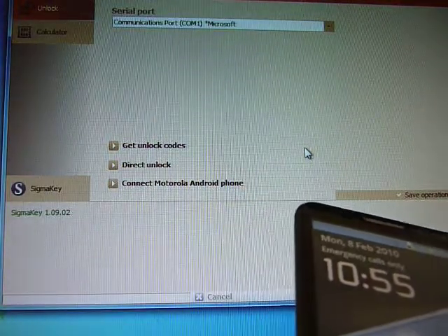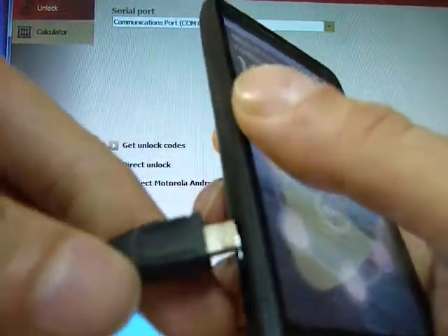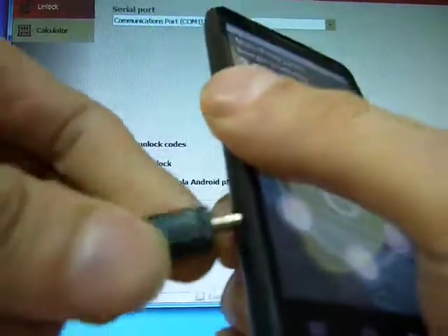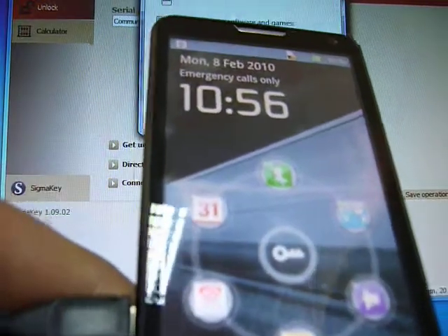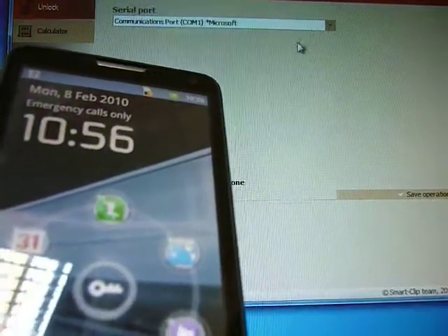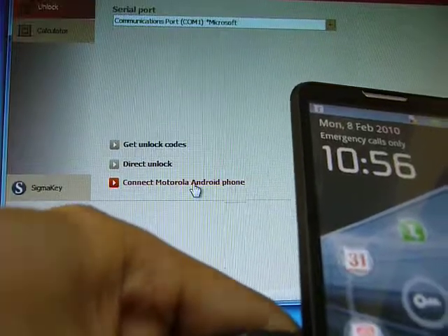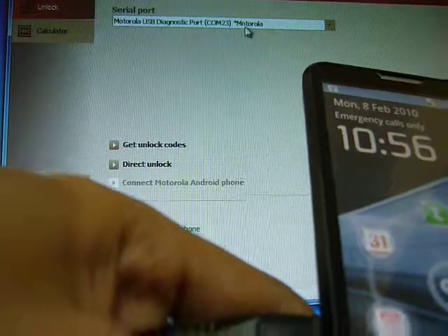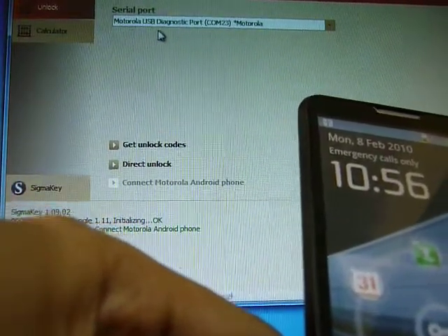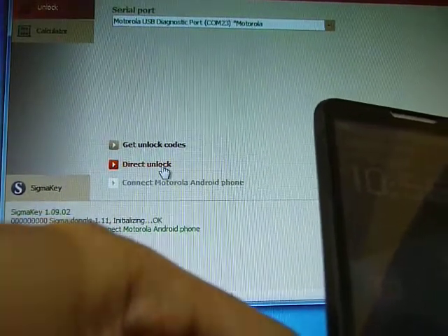Now we connect the phone to the PC via the USB cable and press the Connect Motorola Android phone button. We see the Motorola USB diagnostic port is now enabled and we just press Direct Unlock.